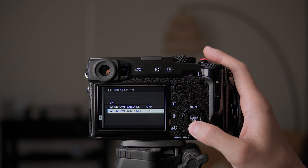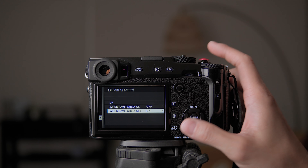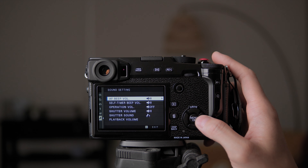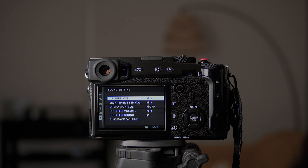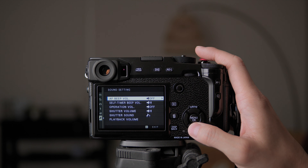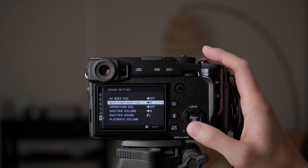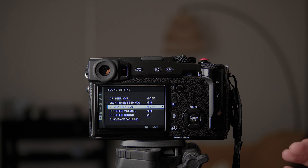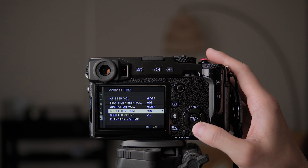Sensor cleaning you can set to clean the sensor when the camera is switched off — I leave it like that. Reset allows you to reset the camera. For sound settings, AF beep volume I usually keep off — I don't need the camera beeping when focusing. Self timer sound I leave on for when you're self-timing a photo, unless you want a really quiet shot. Operation volume I usually leave off so I don't hear sounds when changing settings.